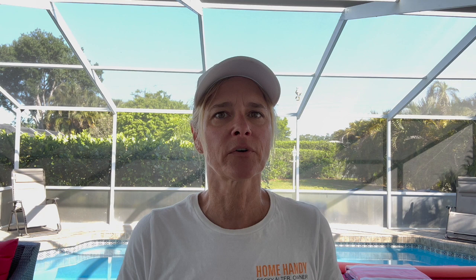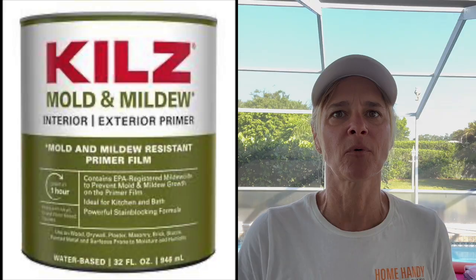Hi guys, it's Becky with Home Handy. It's starting to heat up in Florida, people are spending more time on their lanais and in their pools, and we've had clients have us come out and paint their lanais so it looks nice for them. Many of them already have a little bit of mold or mildew buildup on the walls or on the ceiling, so I want to make sure — if you have any mold or mildew before you paint — make sure you put a good primer on there.